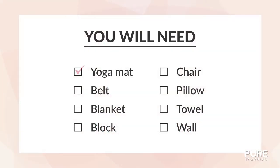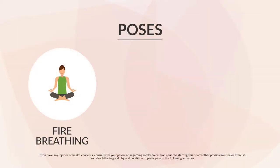Here's what you'll need for this video. For this practice, we'll cover the following poses.